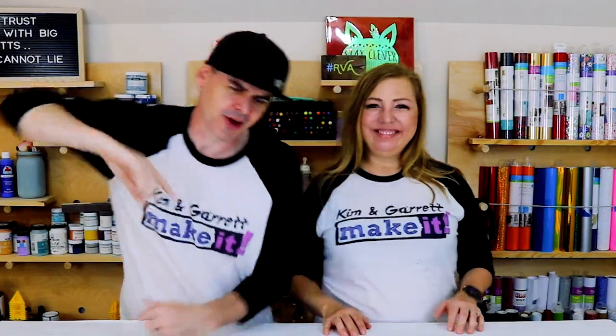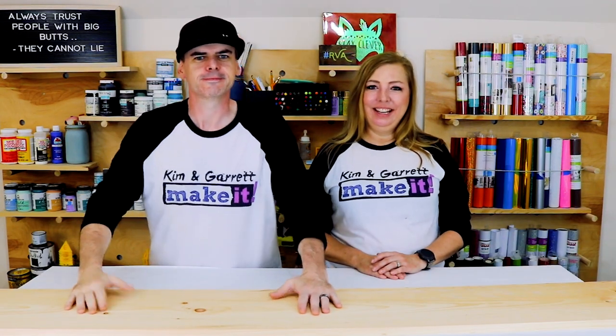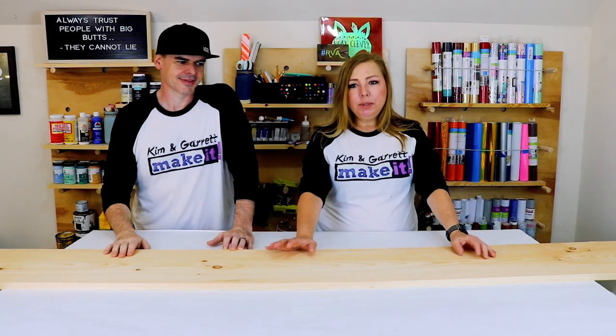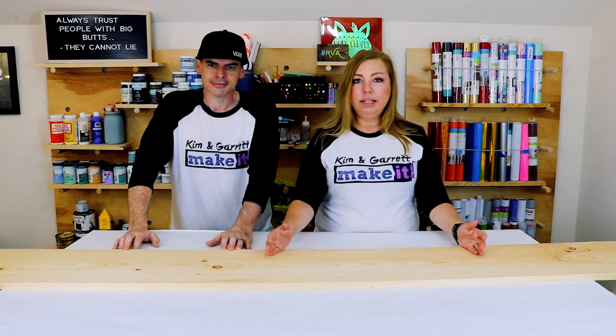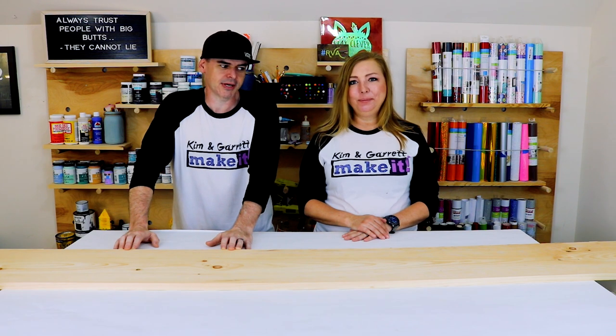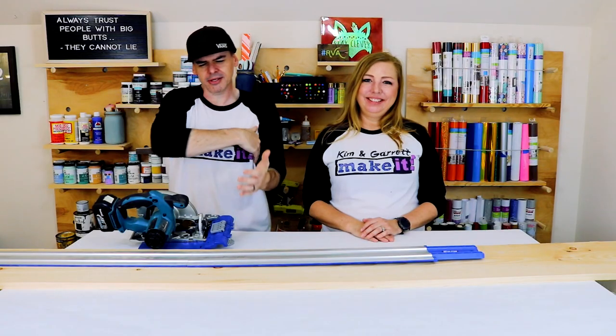Step one: gather all supplies. We really just needed one 1x12, eight feet long. This board was $24 so it's not the cheapest option, but it's the simple option because you're just making a couple of cuts and you're ready to paint. It's definitely the easiest option. Step two: time to make all of our cuts.